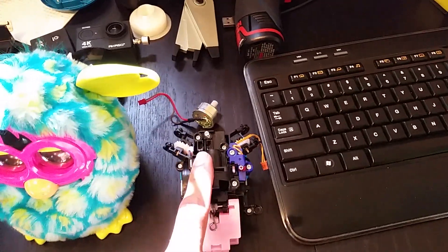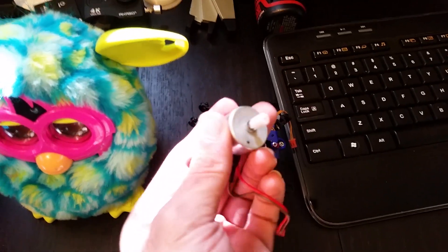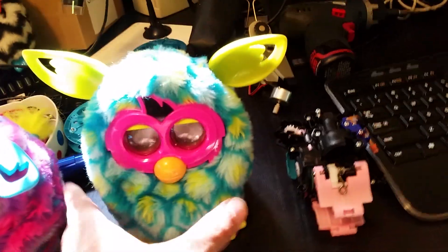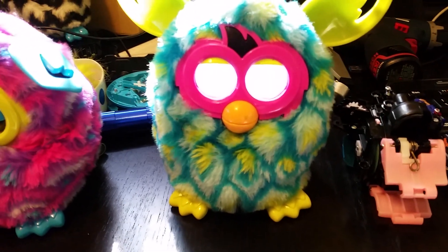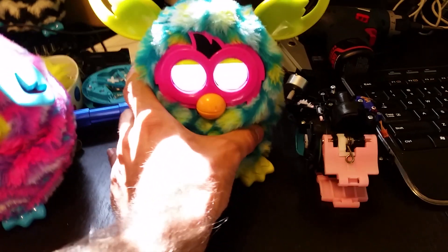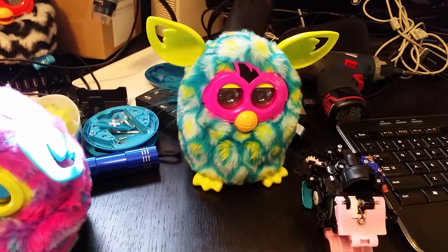I took the original motor out of a Furby. Let me show you what's wrong with these guys. Wake up — see, we should be seeing animations, but nope. The internal motor is either dead or just needs some lithium lubricant.